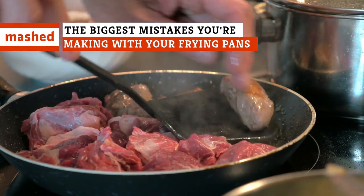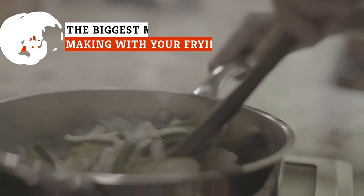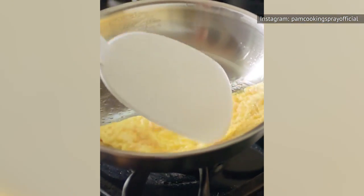If you're tired of having non-stick pans with seemingly adhesive surfaces, or warped stainless steel skillets that turn making dinner into a dangerous hot oil juggling act, these are the tips you need to make sure your frying pans stay as nice as they were the day you got them.